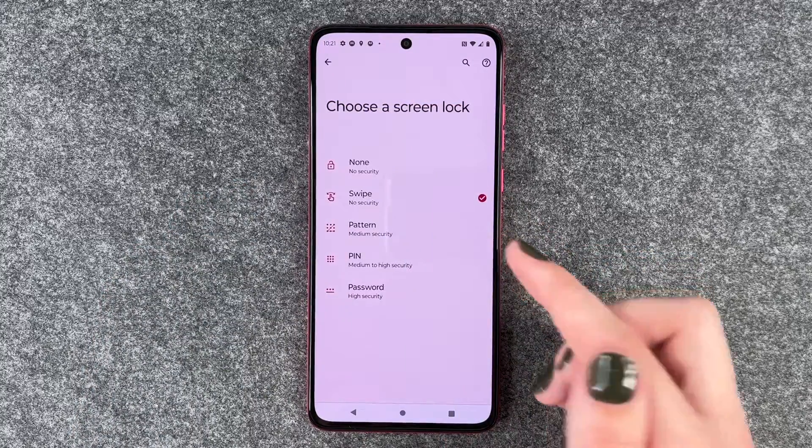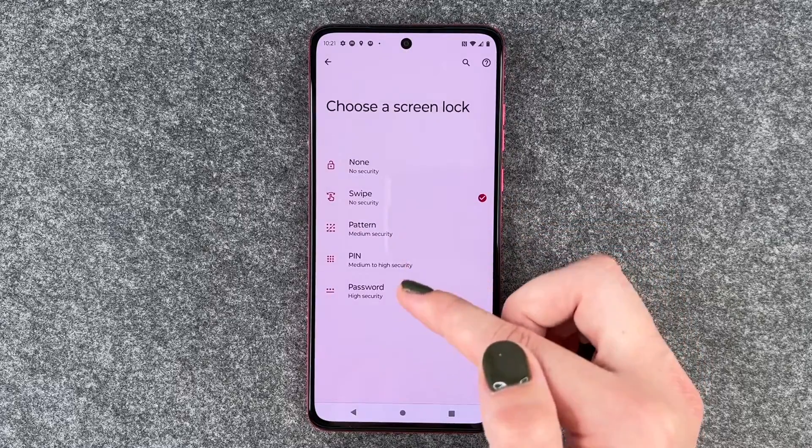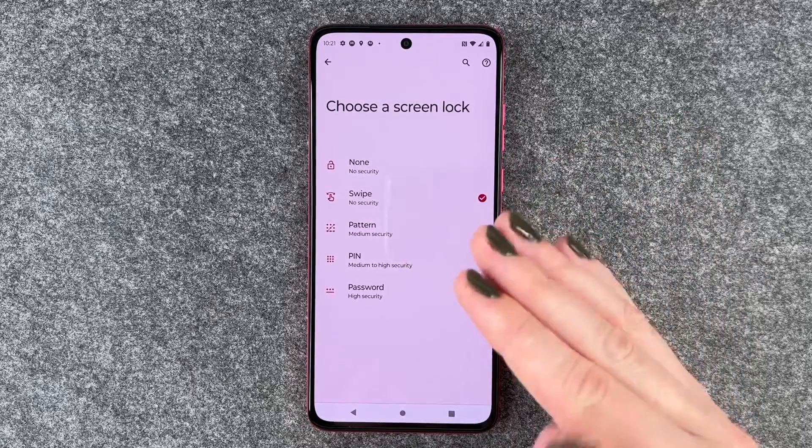We want to select Screen Lock. Right now it's set to Swipe, and you can now choose between a pattern, a pin, or password to actually secure your phone.